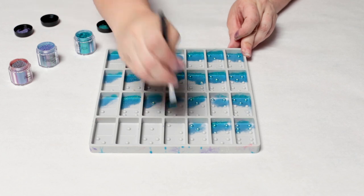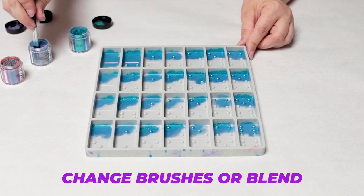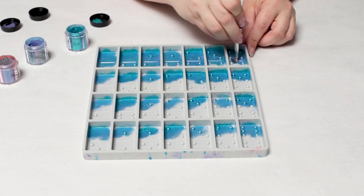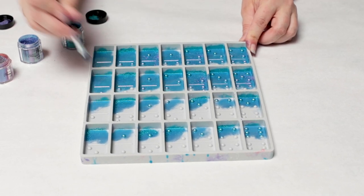So I'm just starting off with the one color here. As soon as you're done with your one color, you're going to go into the next one — you can change brushes or just blend it if you'd like. I like to kind of overlap them a little bit and blend them. That's totally a personal preference, but I just think that works best and it looks awesome.